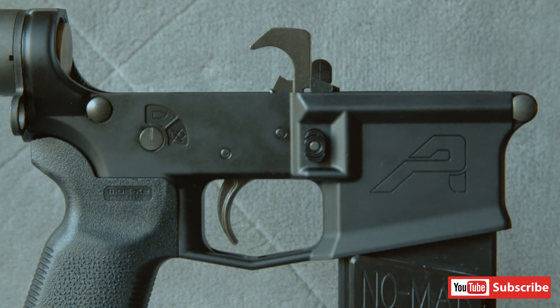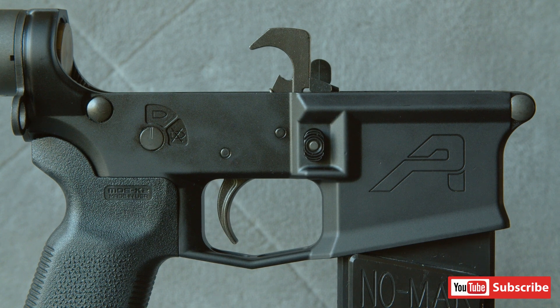This is the Aero Precision M4-E1 lower and there are several things I really like about it. First, I love that it has a flared magwell. The nice thing about this is it's going to make reloading with your magazines a lot easier. I like the looks of it — it's practical, it looks good, and overall it's just great. I really like that addition with this lower.